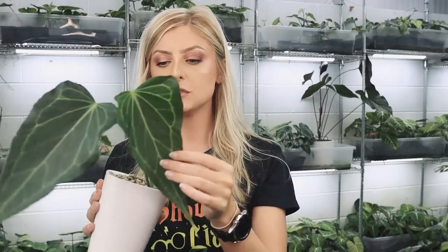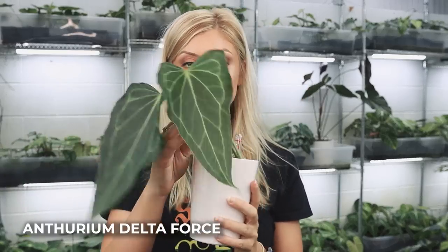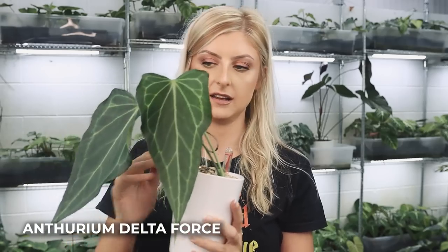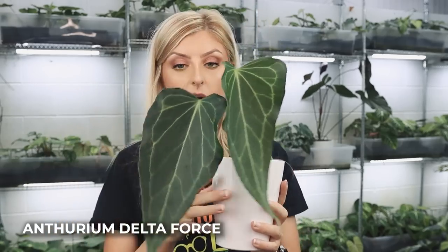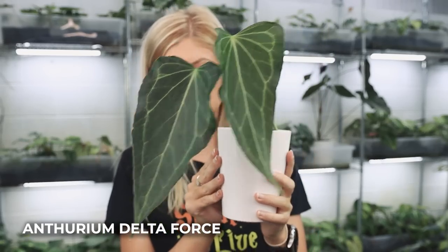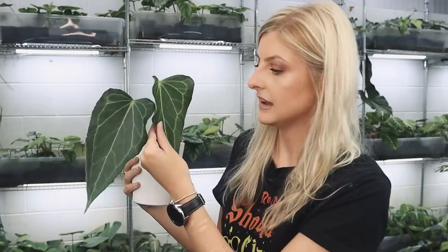I have one more update before the haul — this is a little offshoot from my Anthurium Delta Force. He's so cute. The leaf is a decent size — it's not full force, but it's a cut from the one and only beautiful Delta Force. As of recording, this is going up for sale on the website, but I don't know if it's still there — your best bet is to inquire if it's not listed. It is the real Delta Force, by the way, from the USA.